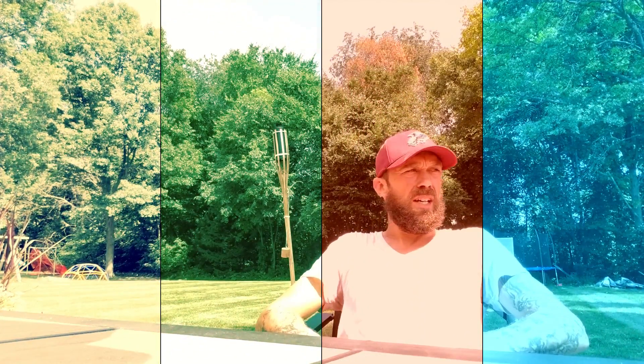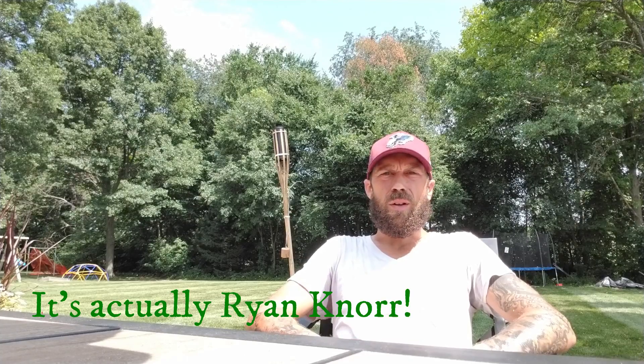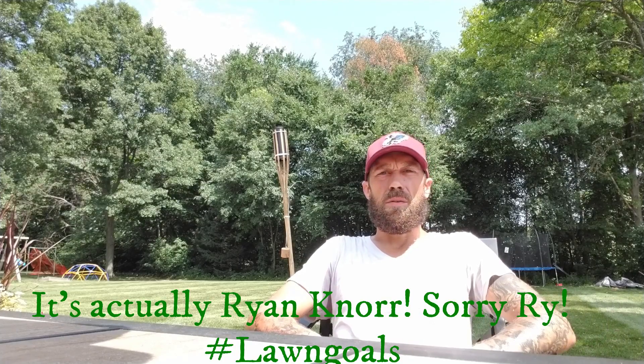Hey guys, welcome to my humble abode. I've been watching a lot of Connor Ward, the Lawn Care Nut, Ryan Knoll, just trying to figure out which direction I wanted to take my lawn. I'm already like three steps into the process but I might as well YouTube it and let you guys see as we take this journey to go from four and a quarter inches all the way down to one inch, or maybe even five eighths of an inch.